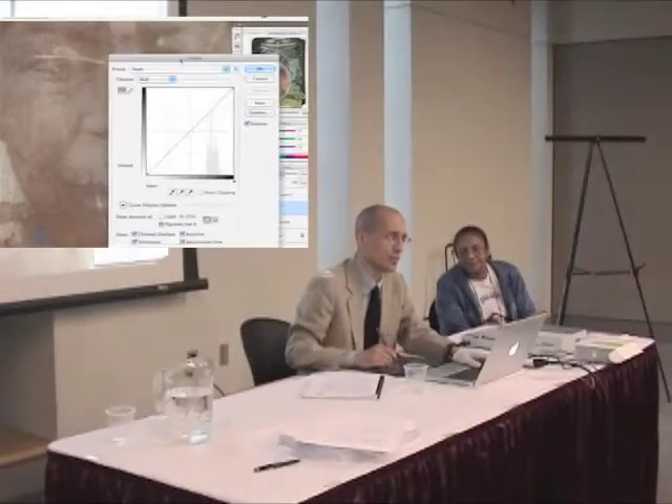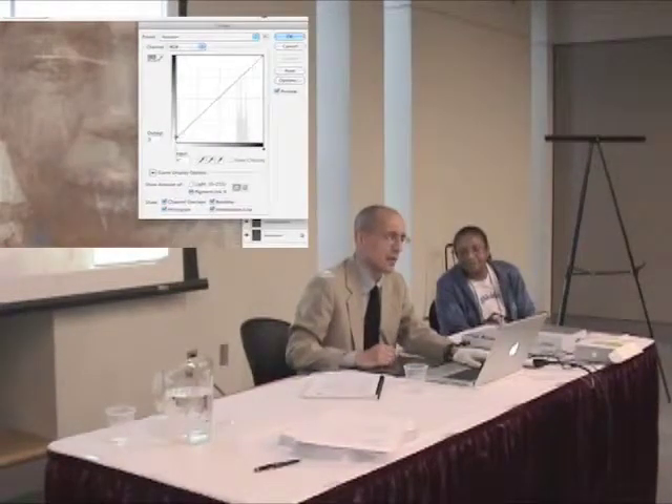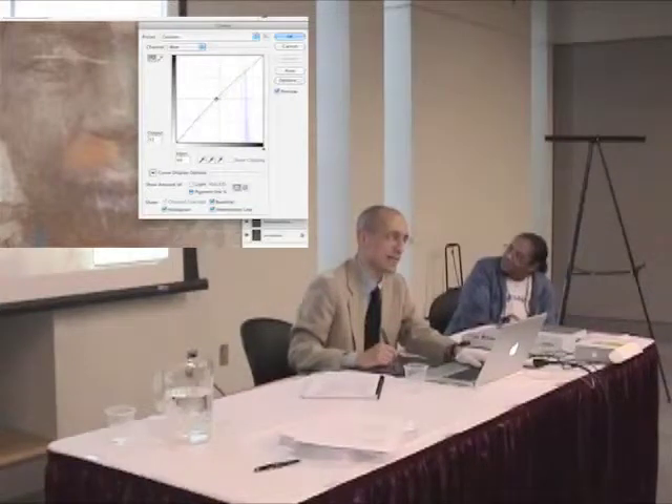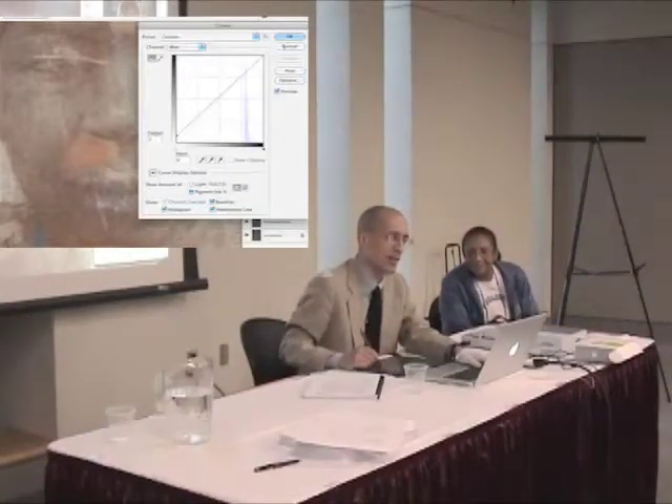I have to do it in curves. That is not looking right — it's going green on me. Got to go a little more red to get the brown, and some yellow. No, I don't like that.